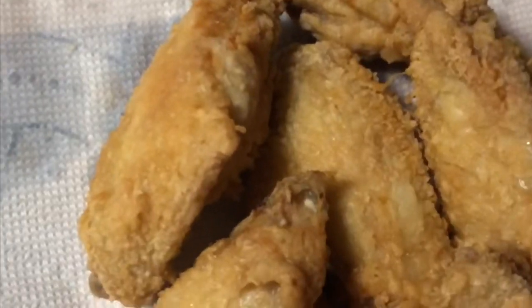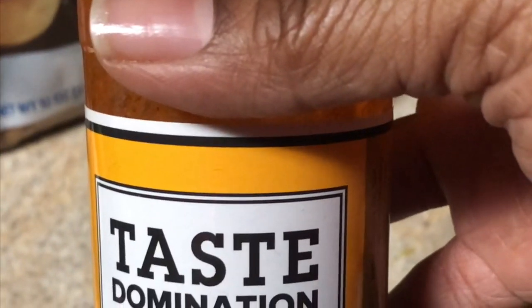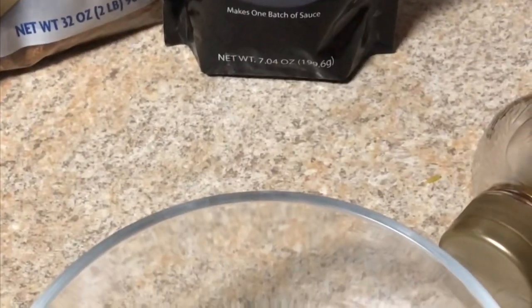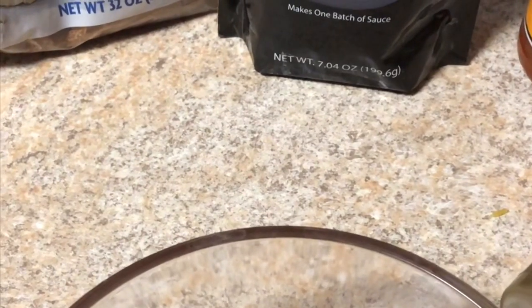Here's my chicken — it is cooked and done and out resting. I know sometimes people say don't put it on the napkin, put it on a rack so it can drain, but it's on the napkin. So this is how I make my sauce. I take my wing sauce — this is like Kroger maybe — taste domination wing sauce, pepper and garlic and whatever. I take my wing sauce and I just pour that in. I never measure anything, I really don't.